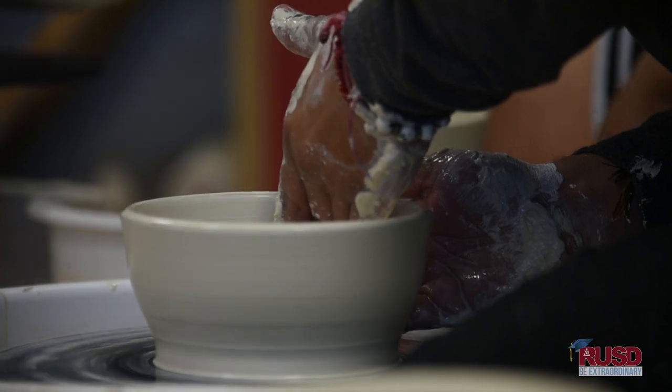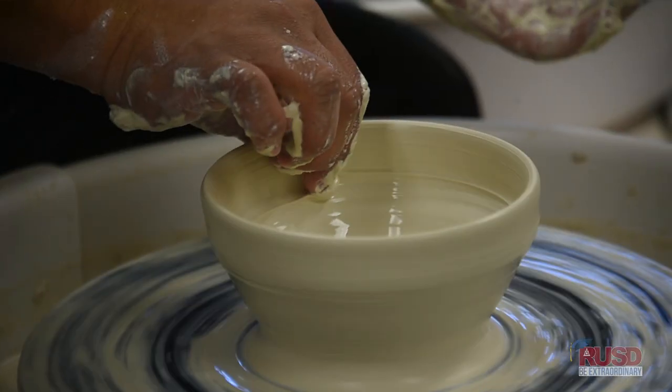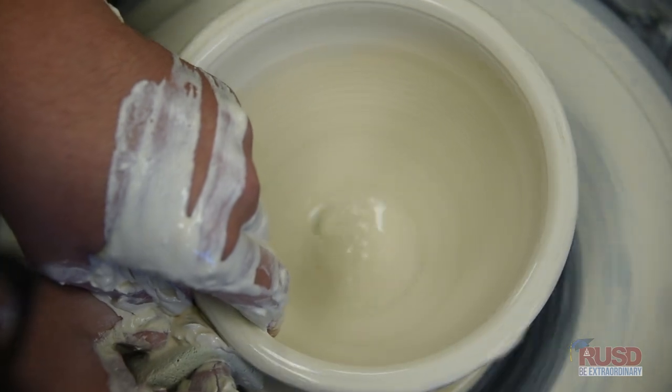Specifically today is a bowl and we're really trying to concentrate on those interiors because that curve is important for function. The centering is the most important part, so that's the first step — you center, and then you push down and you pull up. That's how you really make a bowl.